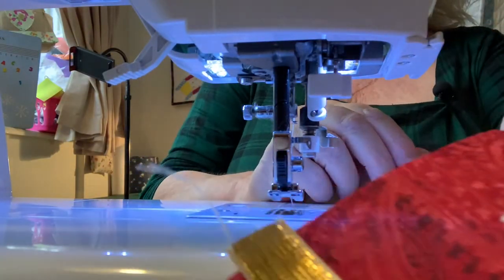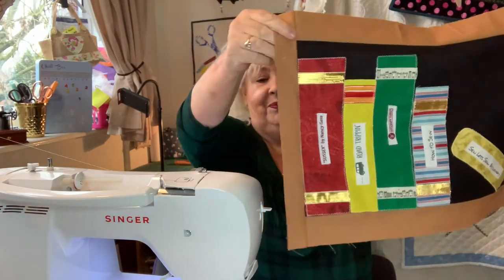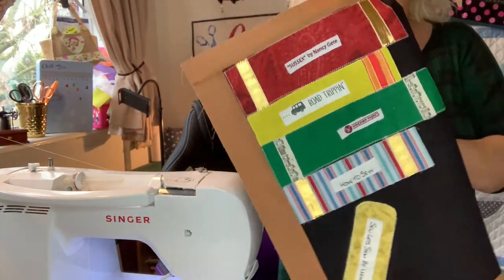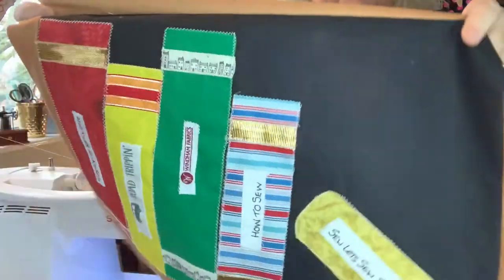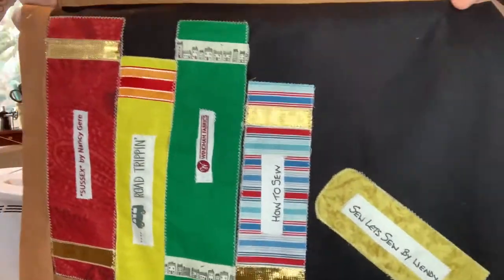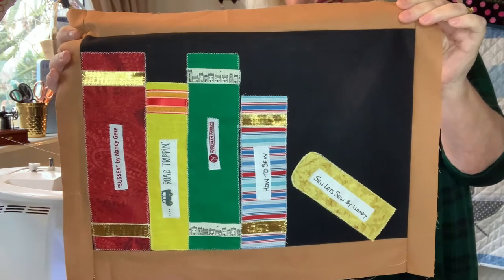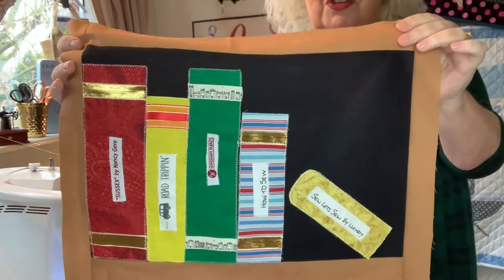All I need to do now is trim the ribbon off and move on to the next one. Here's the one I've just done — I had a bit of a brainwave. If you cut pieces of selvage that don't have any writing on them, you can write on it. I used the marker pen I use to write quilt labels — you write it, then put an iron on it and it doesn't wash away — so I made my own titles up. I also tried rounding the corners on the book that's on the wonk to see if it made it look more like a book.